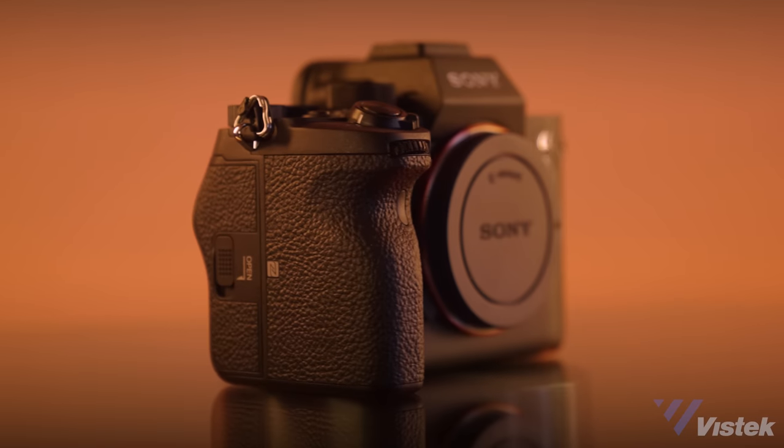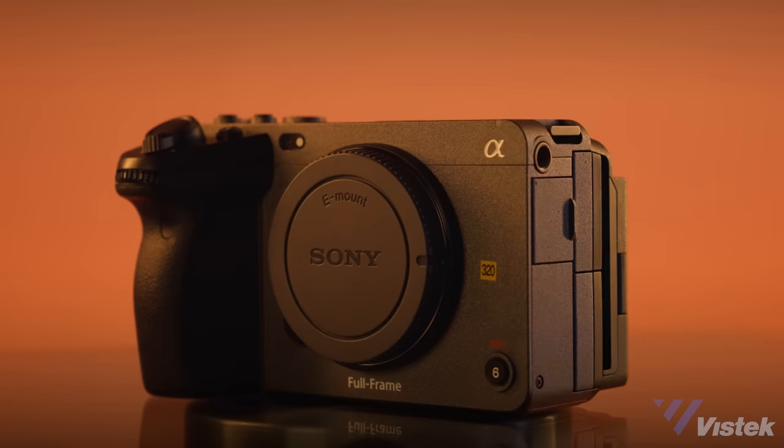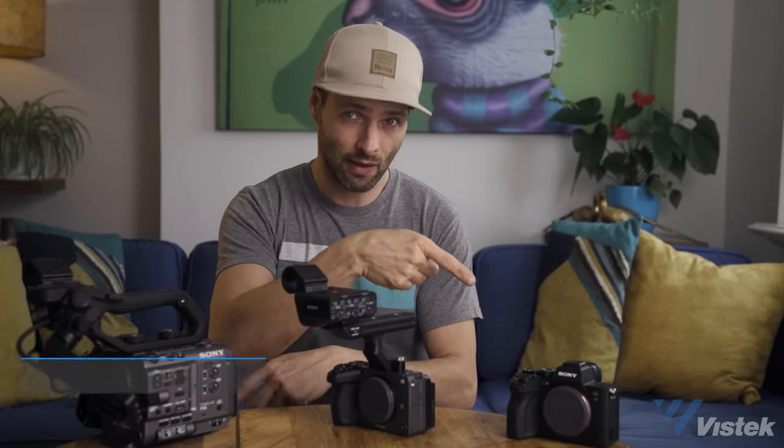If you've ever found yourself choosing between the mobility of mirrorless video and the functionality of a cinema camera, then the Sony FX3 aims to be that very Goldilocks camera that you're seeking. Oh, if it were only so simple. The FX3 is a brilliant little camera that wedges itself between the FX6 and the a7S III, and after spending a couple weeks with this camera I finally have a handle on who this camera is for and how it doesn't really cannibalize either of its sister products.